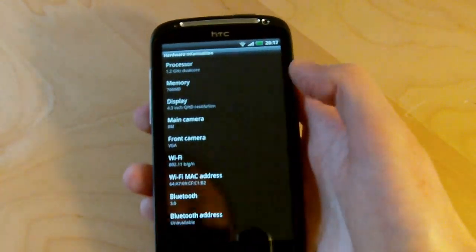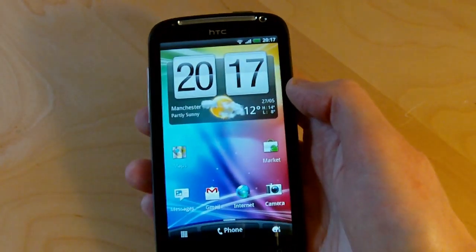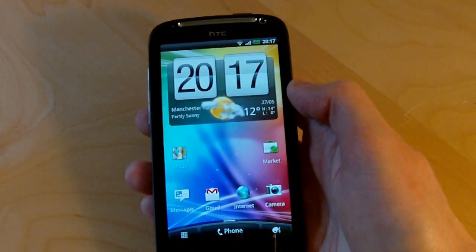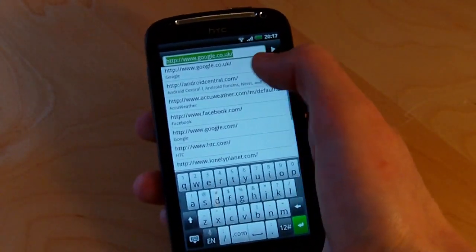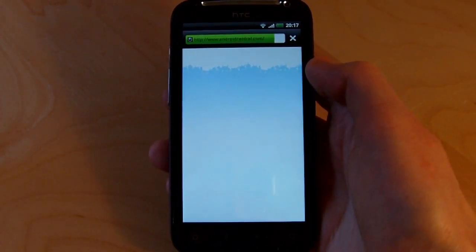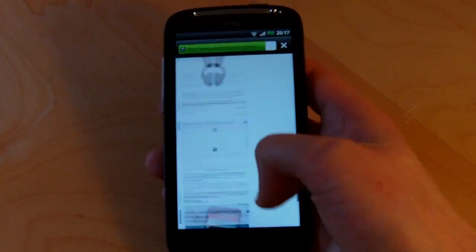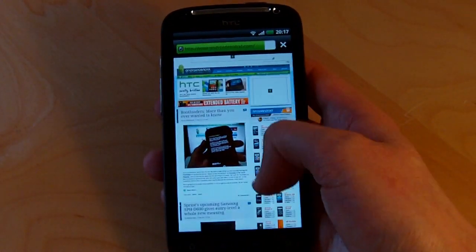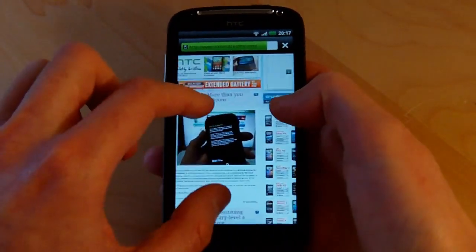Next up we're going to jump into the browser and see how that performs. I've always been a big fan of HTC's browser — it's always been one of the better customized browsers for Android. We're on WiFi here so it loads up Android Central nice and fast. Scrolling even when pages are loading is really fast. Some other Android phones — even dual-core phones — will sometimes stutter when scrolling, but there's absolutely none of that here on the Sensation, which is great.